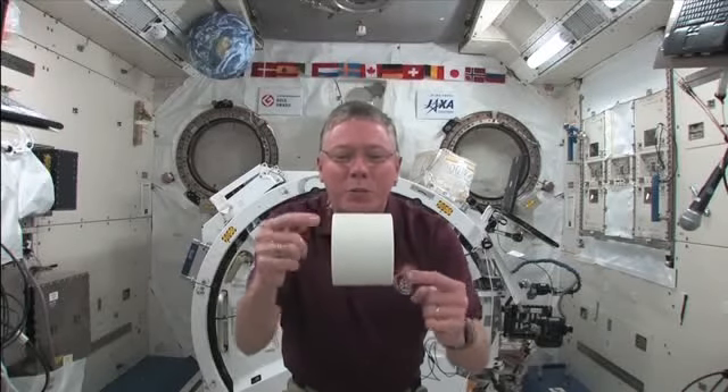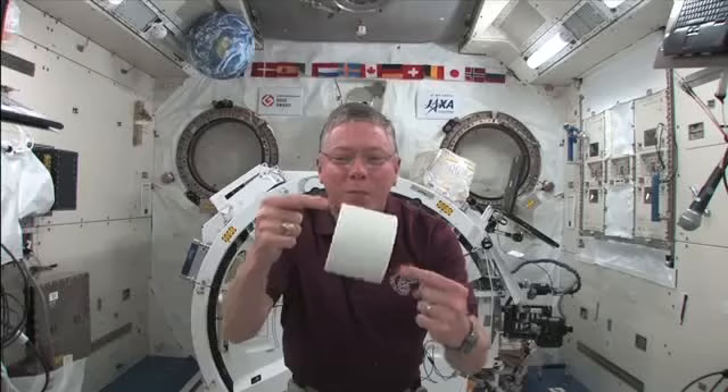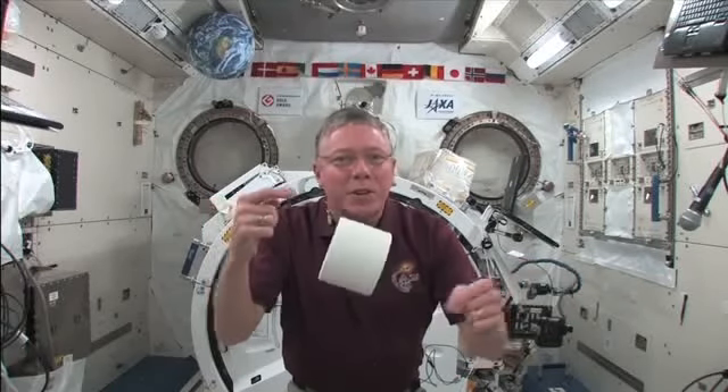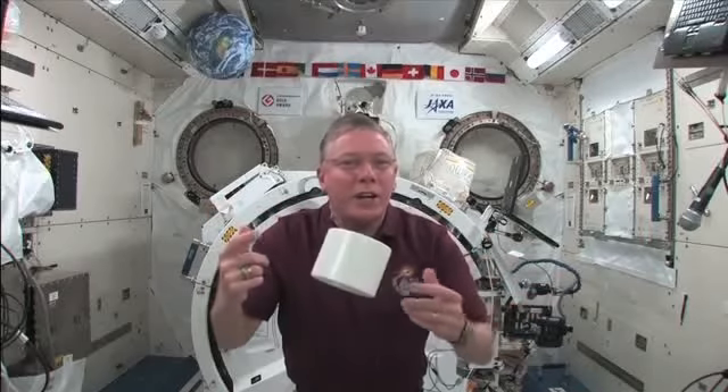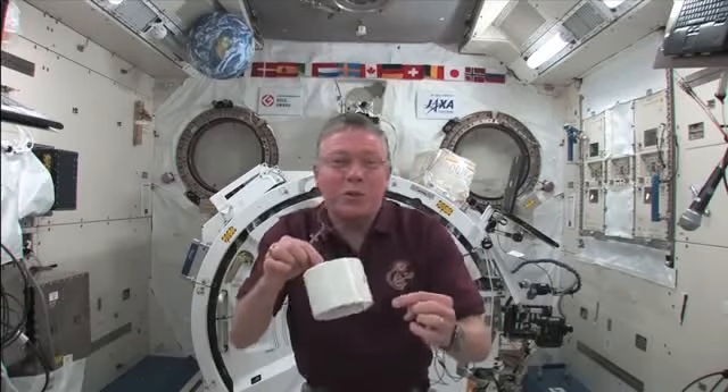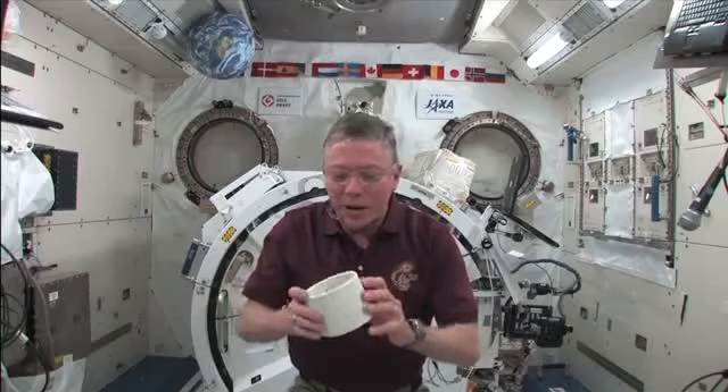The gyroscope is not spinning at this point. A little nudge on the top and the bottom, and it's very well behaved — it tumbles just exactly like you'd expect it to. That's because the gyroscope itself is just a mass inside right now; it doesn't have any angular momentum itself right now.